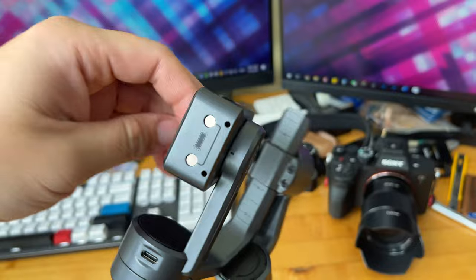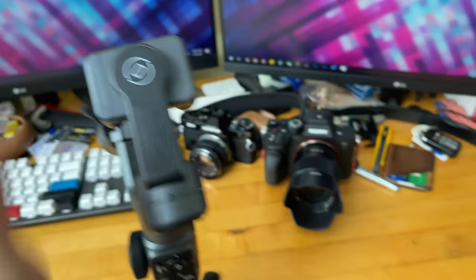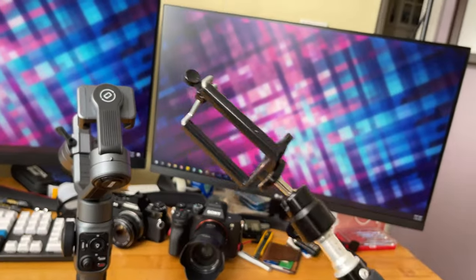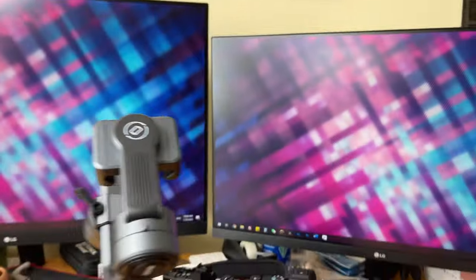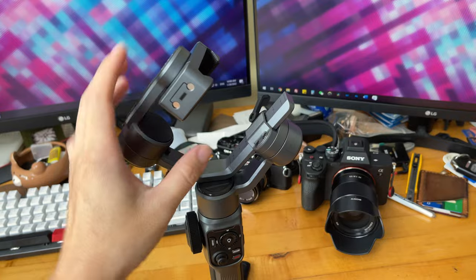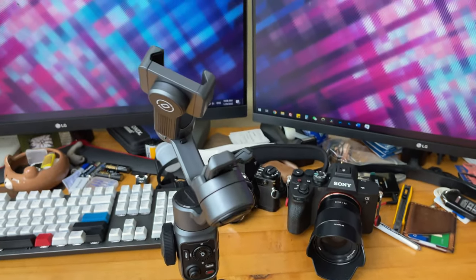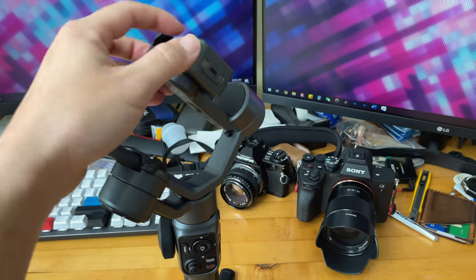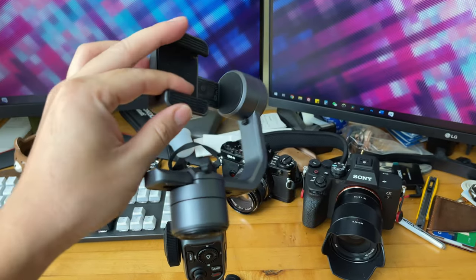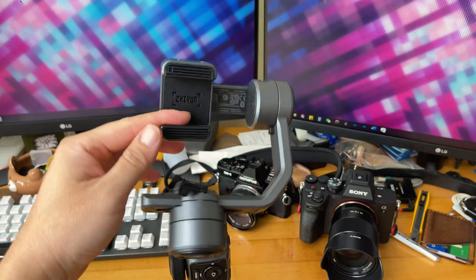The cell mount looks metal but it's actually pretty plasticky. However, the clamping mechanism is pretty heavy-duty compared to my super ghetto setup. You can see there are two ports over here for accessory magnetic mounts for LED lights, though those LED lights are pretty expensive — about an extra $50 on top of the $170.